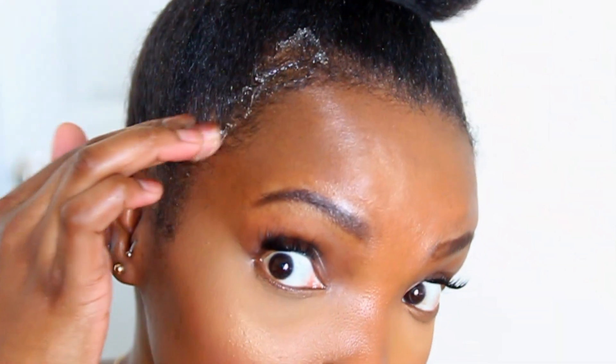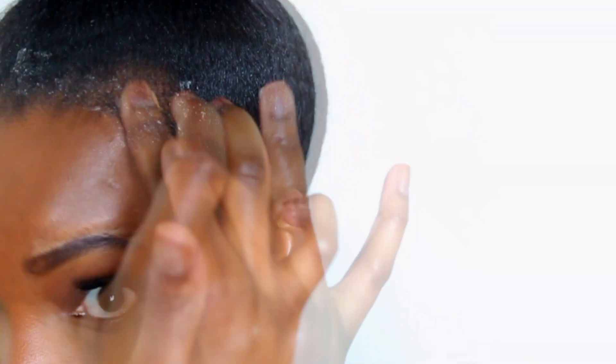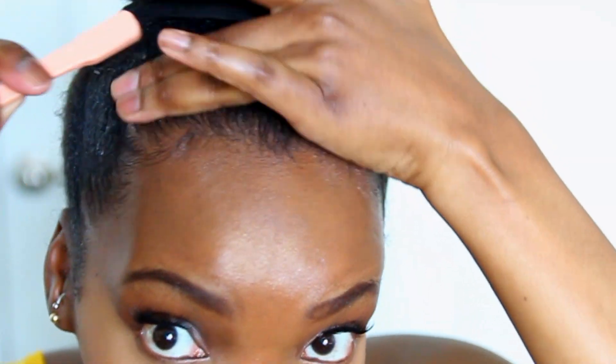Now it's time to do a little something something to my postpartum edges — not too much, just a little bit. I'm gonna hit y'all with a little light work swoop action. Get ready to get into the slow-mo.